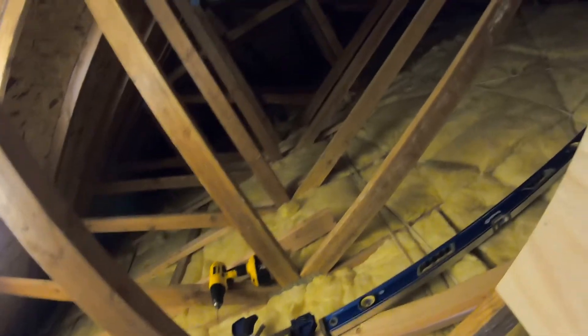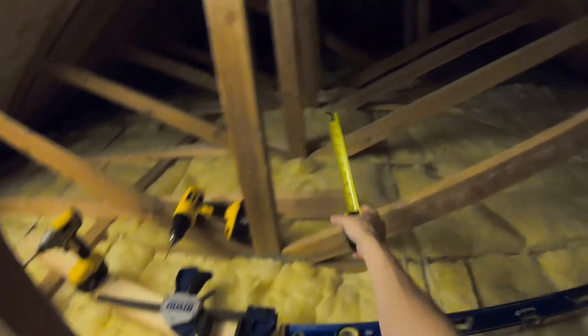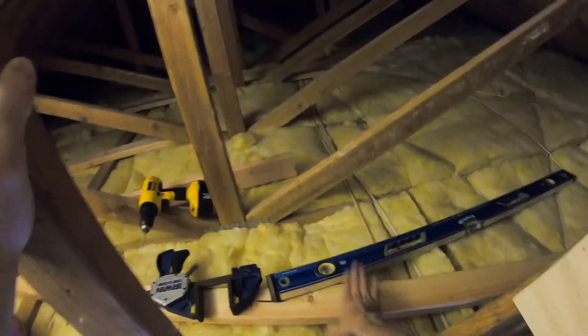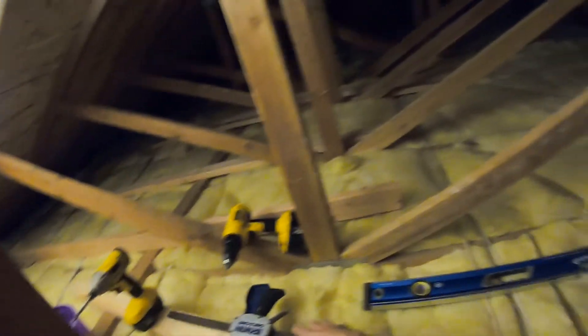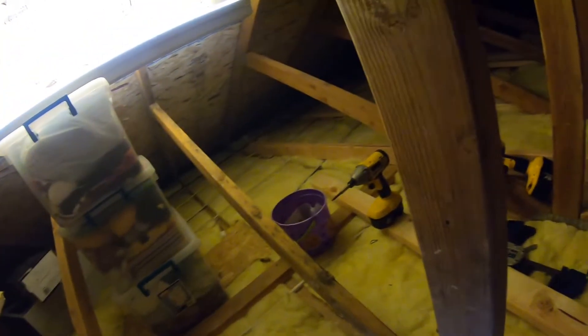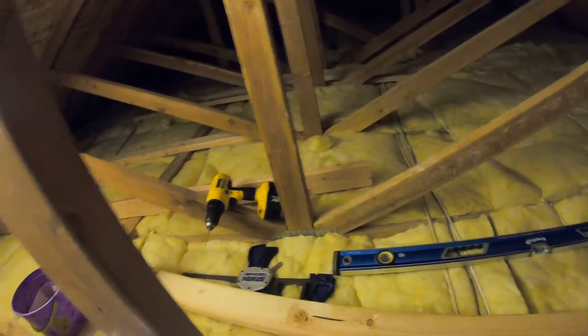Now that I've measured - I measured here and here - so all these lines are nice and level. And now I'm just gonna take these two by fours here and attach them to the wood on this side. I'm gonna create a nice level area so we can run these boards across the top and open up a lot more space here that's usable space.